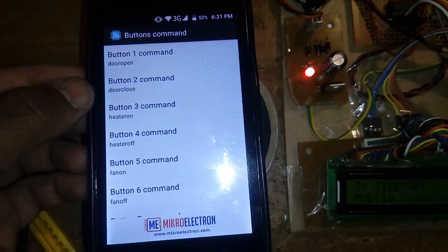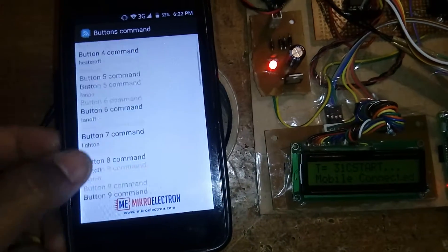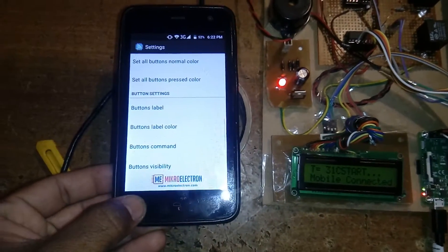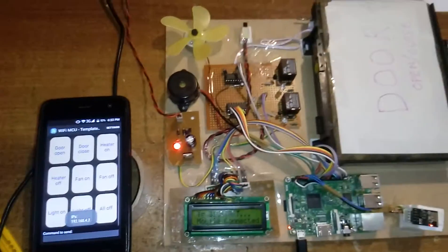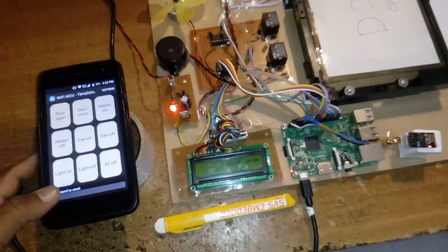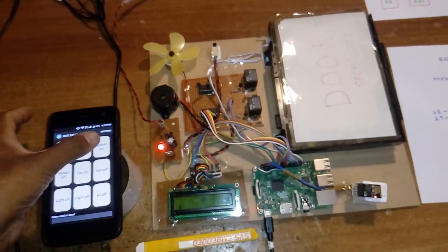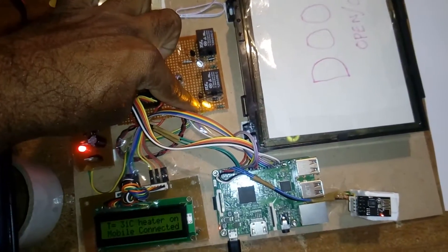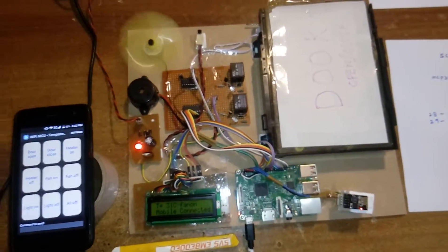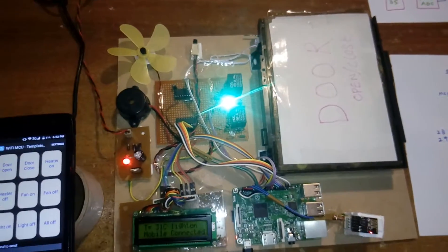These are the commands I already showed on the app page. Now press back and open the app. Demonstrating live: door open — the door opens. Door close — the door closes. Heater on, heater off. Fan on, fan off. Light on, light off — all commands are working.